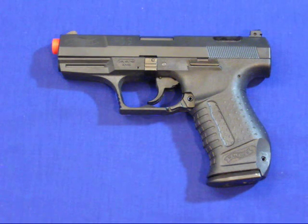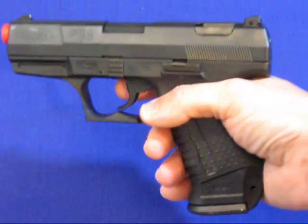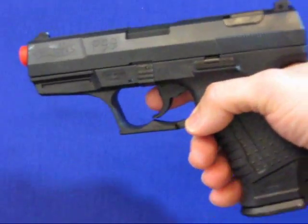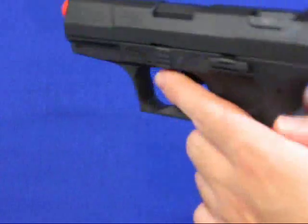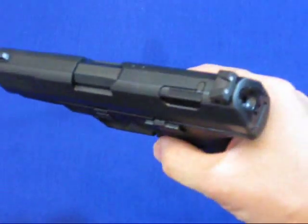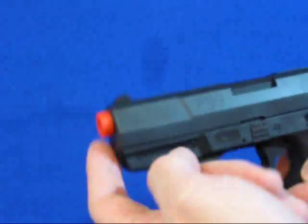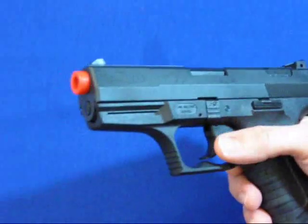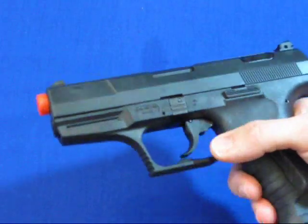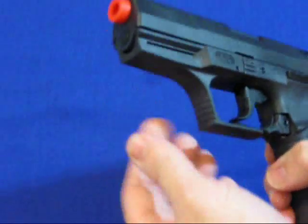Like I said it's got blowback. It's semi-auto. It's single and double action — mainly double action, but when you cock it back you can go to single action. It has an adjustable hop up. Now this thing has a decocking lever right here, just like the real one. It's got the friendly orange tip that we've all come to know and love so much.